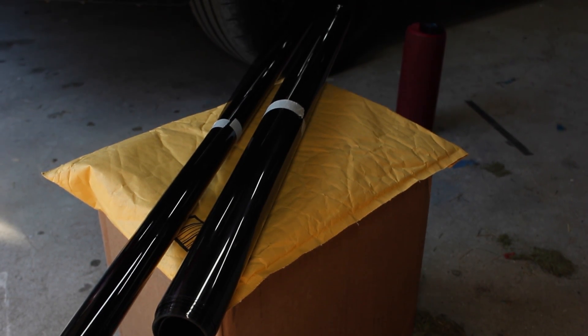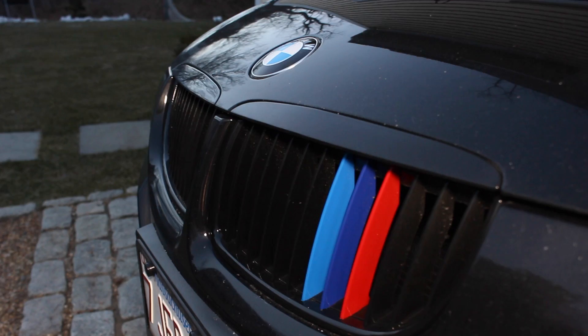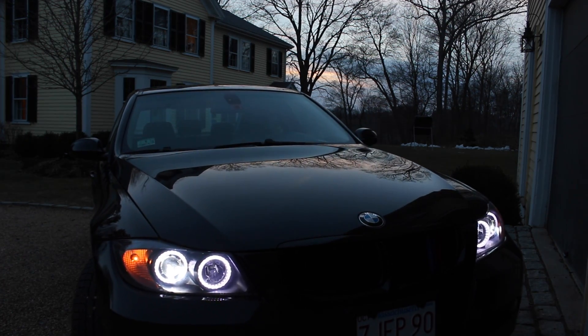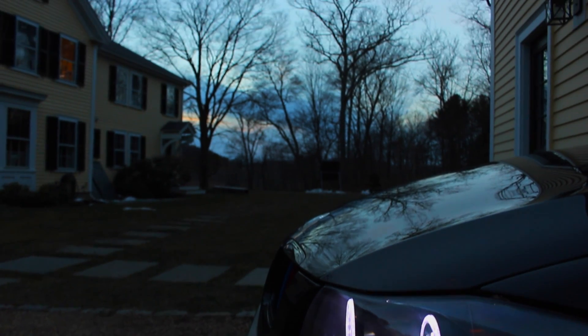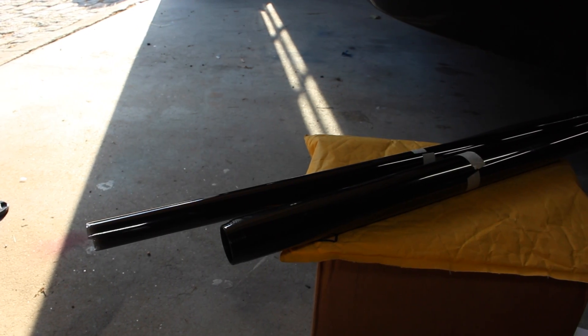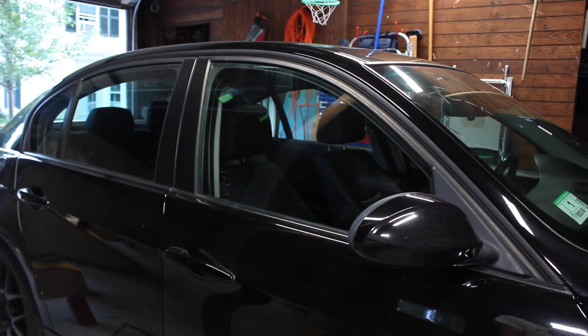Today on JD Cars, we're gonna be tinting the windows on my E90 BMW. I'll be tinting all the side windows using 30% tint. First things first, we're gonna have to thoroughly clean inside and outside the window.